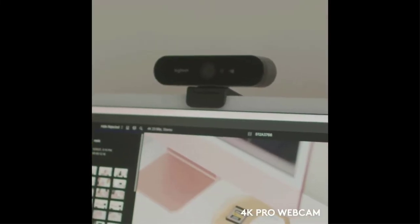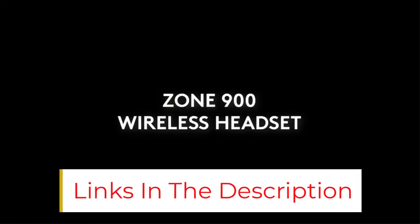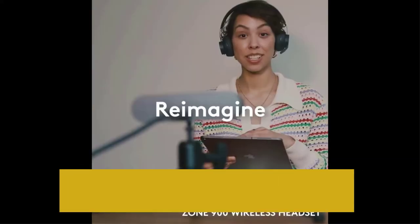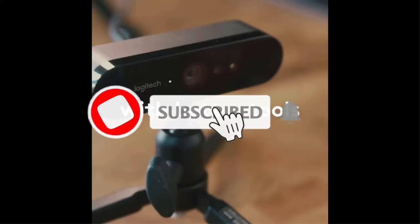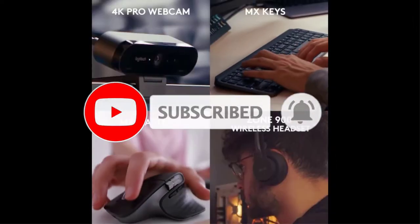The 4000 DPI laser sensor provides supreme pointer precision. The wireless battery life of the mouse is up to 70 days — that's pretty huge. In short, Logitech MX Master 3 is simply the best mouse you can get for photo and video editing.